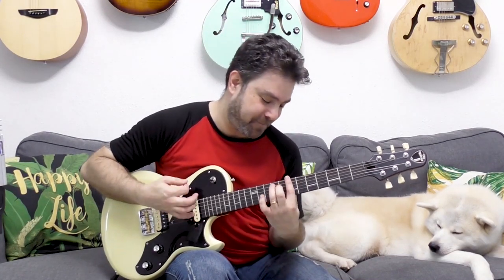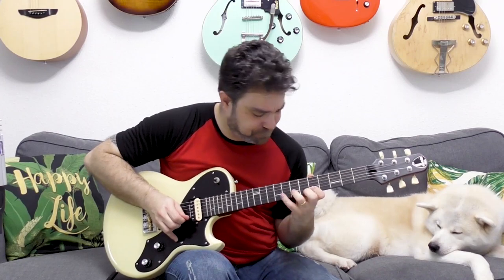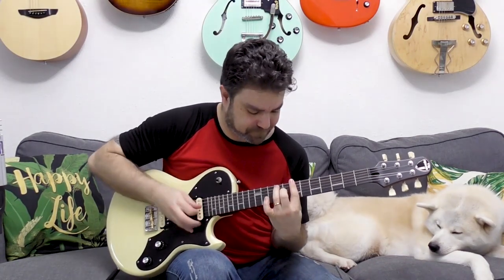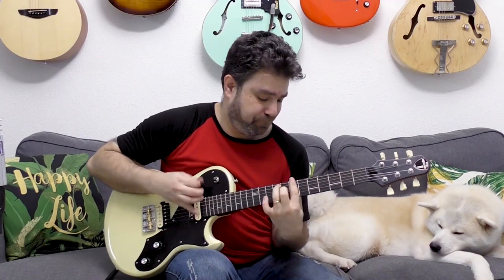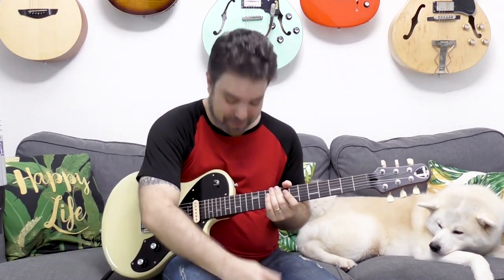Hey there Lick'n Riffers and welcome back to yet another awesome electric guitar soloing lesson here on Lick'n Riff, in which you're gonna learn this beautiful Spanish soloing line. The cool thing about this is that it's a holy legato line, meaning that you only pick once — you only pick the first note and all the rest are hammered on and pulled off.